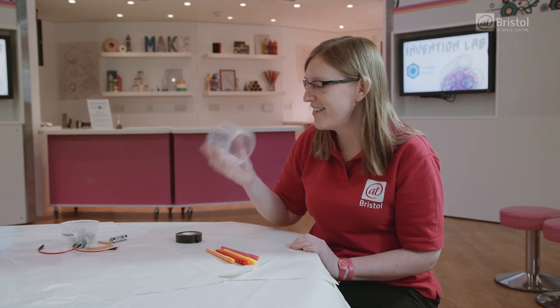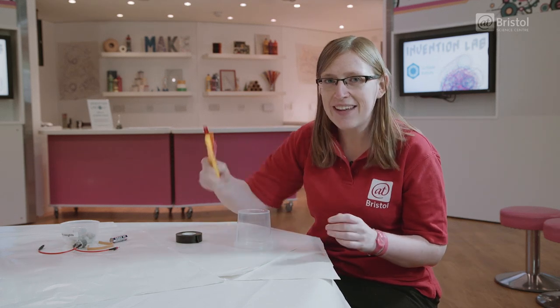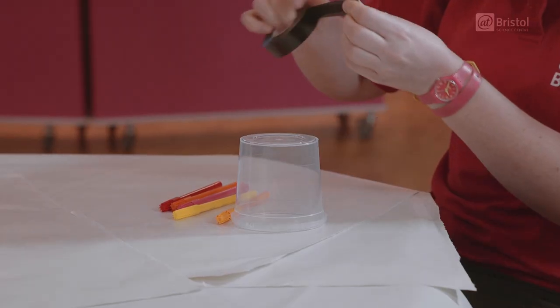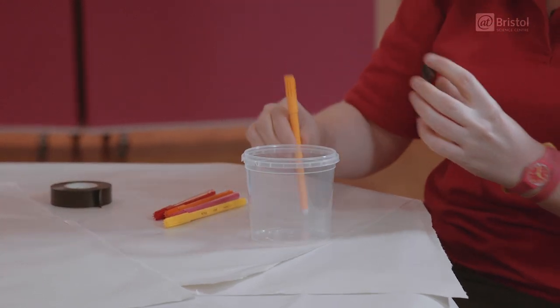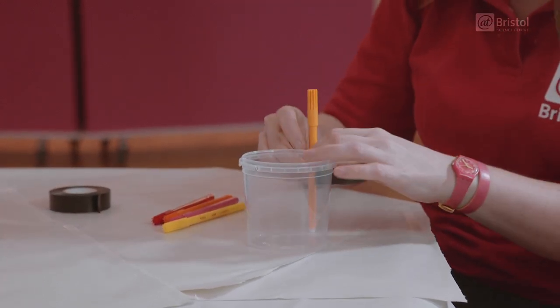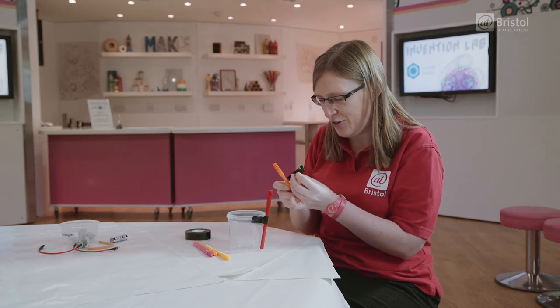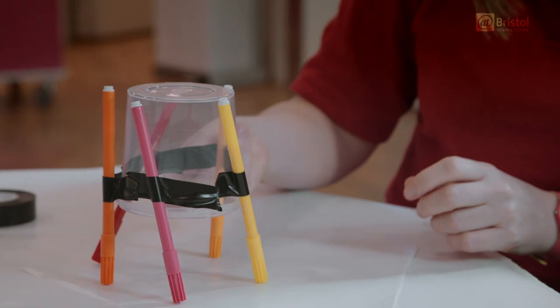Our first job is to take our plastic pot — doesn't matter what size or shape you have — and our felt-tip pens, and to attach them on like robot legs. I'm just going to use this tape. I'm actually going to make mine upside down with the legs sticking up to begin with. These pens are going to be its legs — this is what's going to make the scribble for us.